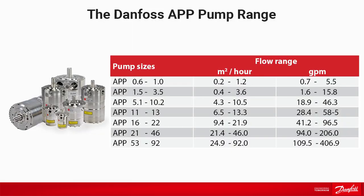We offer a pump range from 0.6 cubic meter per hour to 92 cubic meter per hour. For larger flows, Danfoss recommends to place more pumps in parallel. This is not only simple, it also increases the uptime.